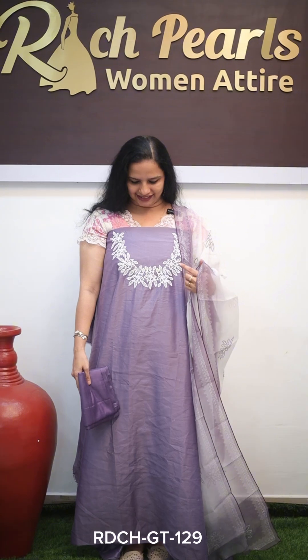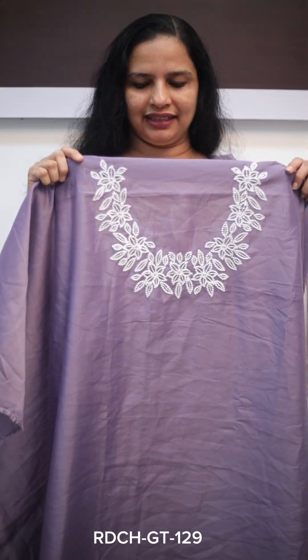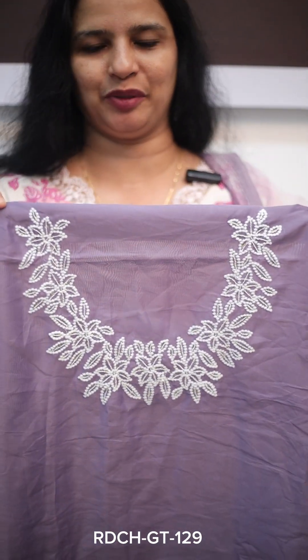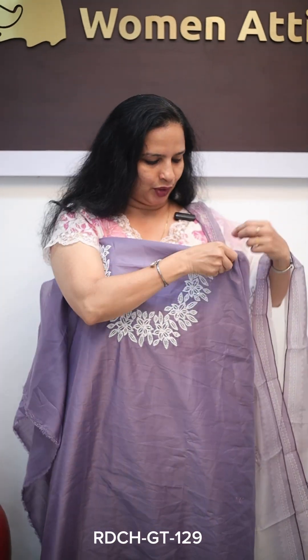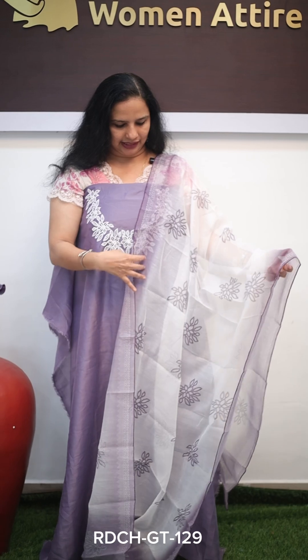The next color is a lavender shade. This is a semi-chanderi fabric with a rough-use texture. It has a variety of different work and colors — light lavender with white threadwork. It is very lightweight. This is a double shade — white and lavender. The bottom piece is a soft chanderi. The price is ₹690.